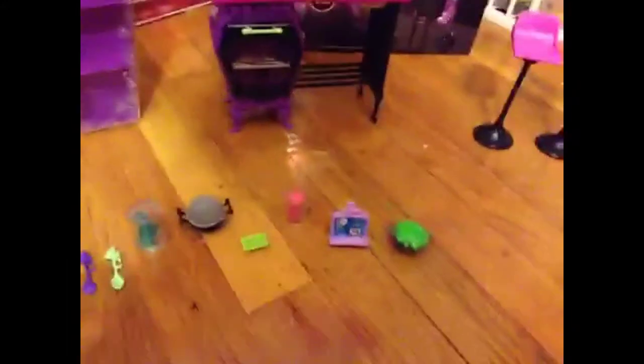Hi guys, I'm back and I'm done unboxing it, so now let's get to the review. This is all the accessories it comes with.